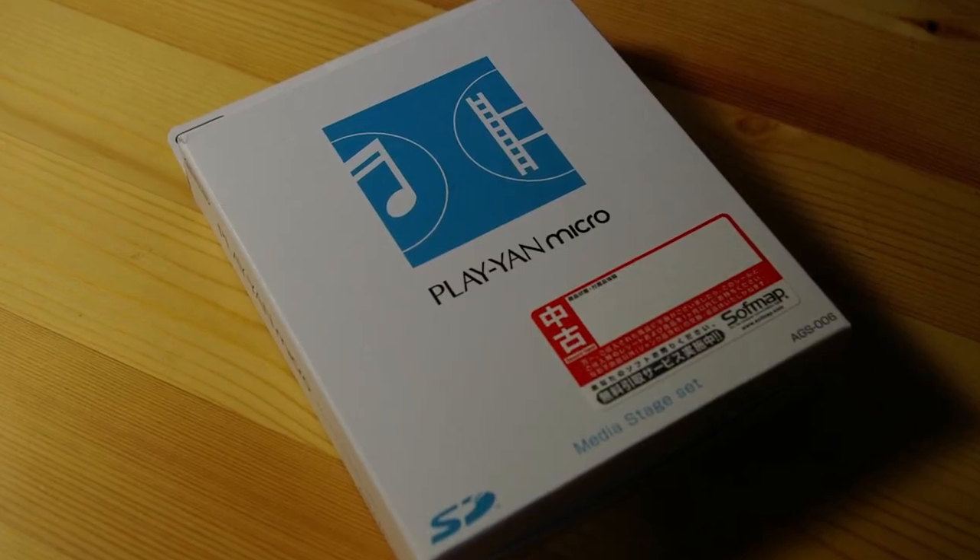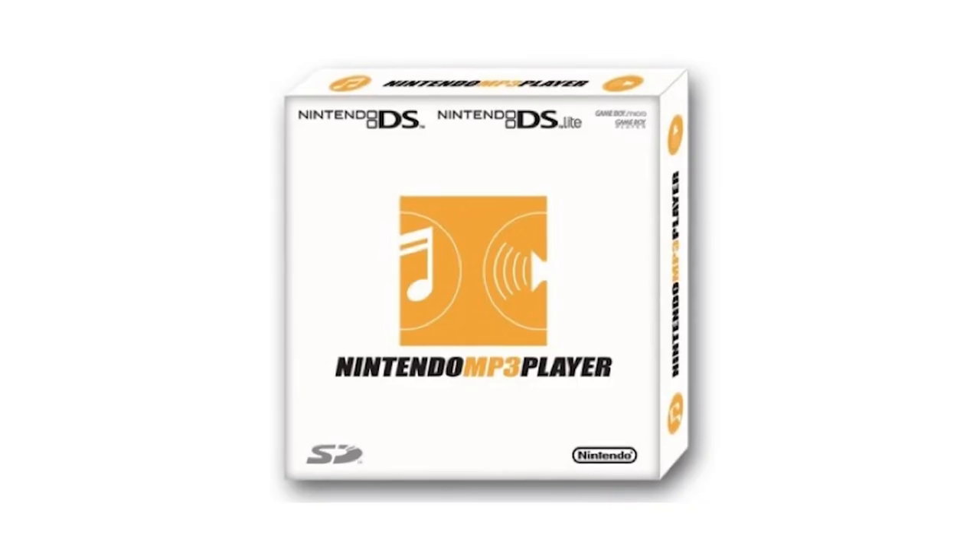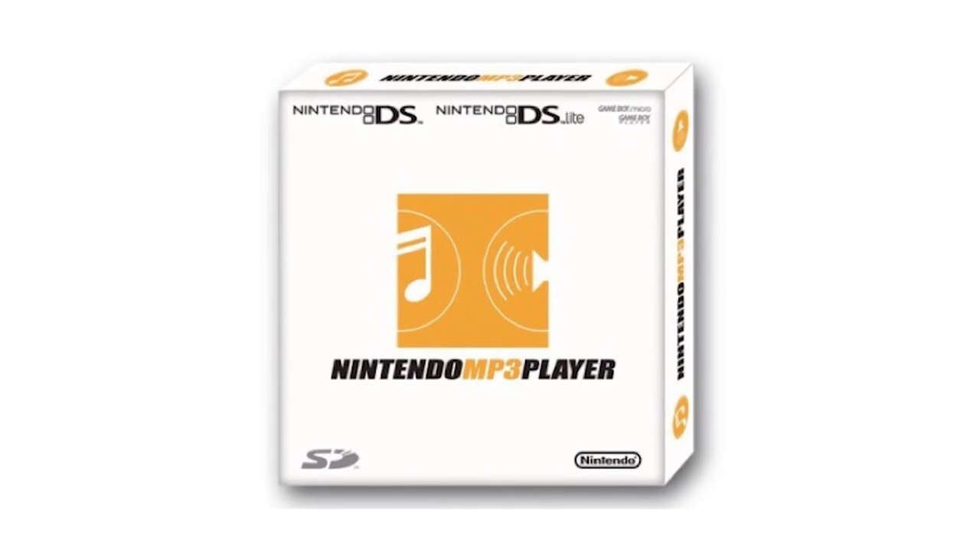Although this original version was never released outside of Japan, its successor — really just a minor upgrade called the Playyan Micro — launched at the same time as the Game Boy Micro in Japan as well as Europe, where it was called the Nintendo MP3 Player. Catchy, right?